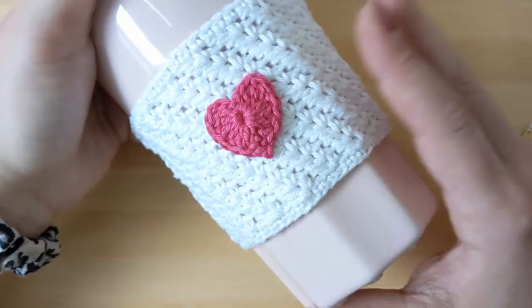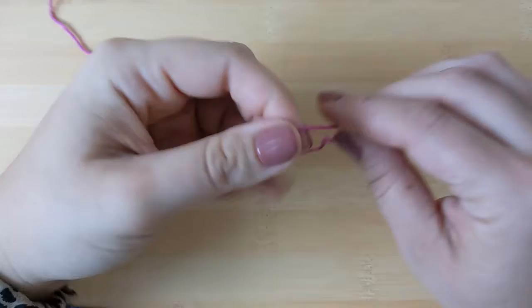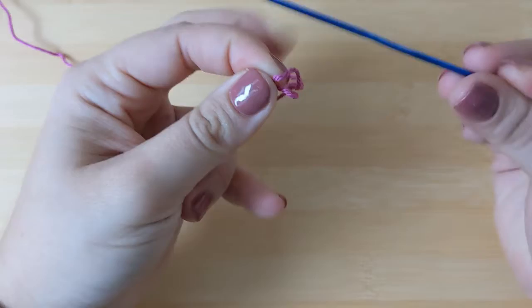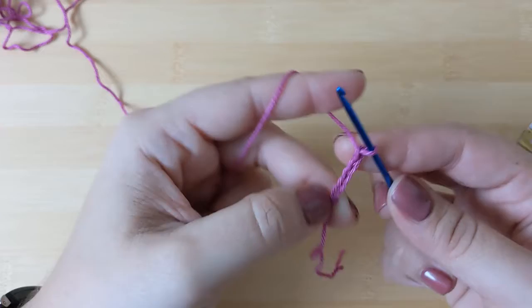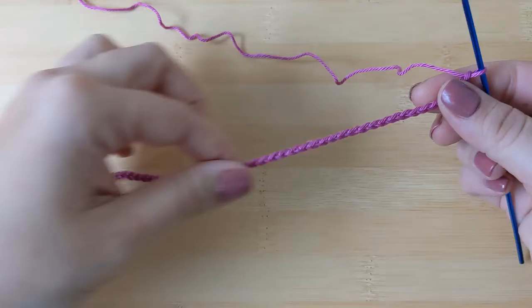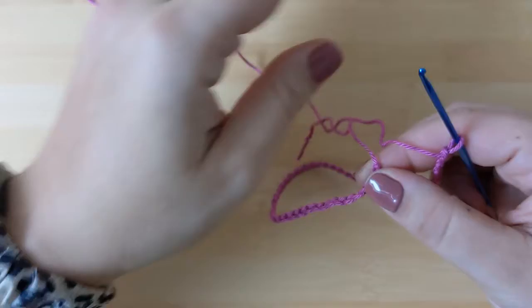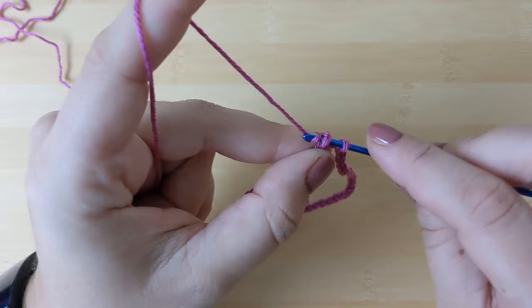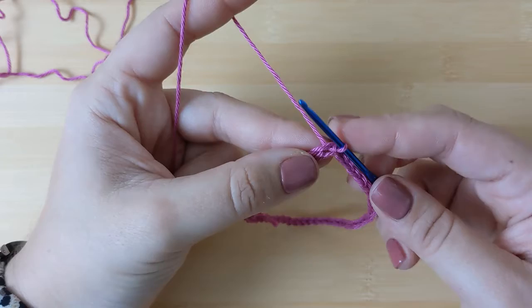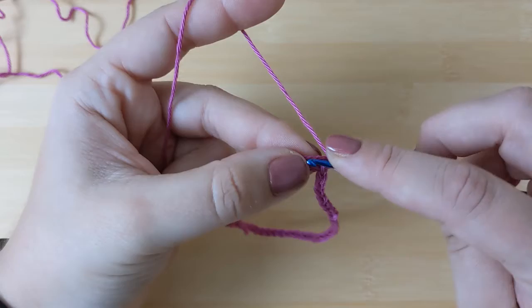For this size mug I will make 54 chains. All you need to remember is that your chain count needs to be a multiple of three. Make a slip knot and start making chains. I'll pause the video, do 54 chains, and I'll be right back. I have now made my 54 chains and, making sure this piece is not twisted, I will simply slip stitch to the first chain, picking up both top loops of that chain.